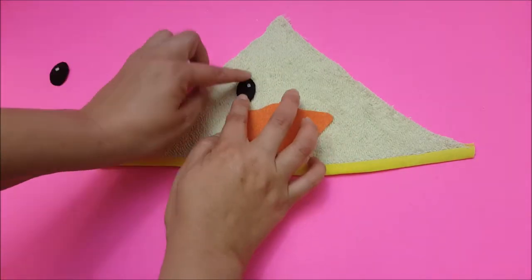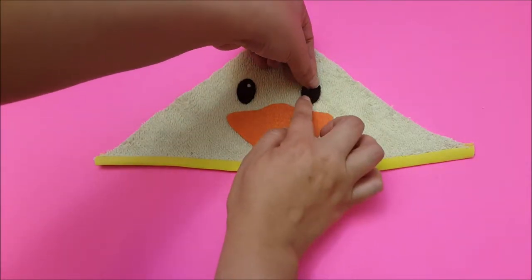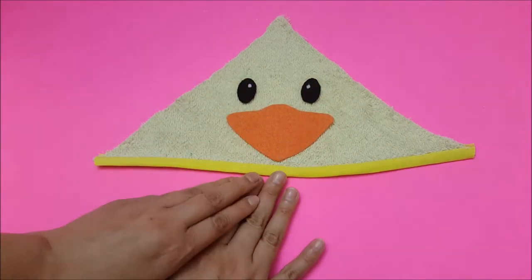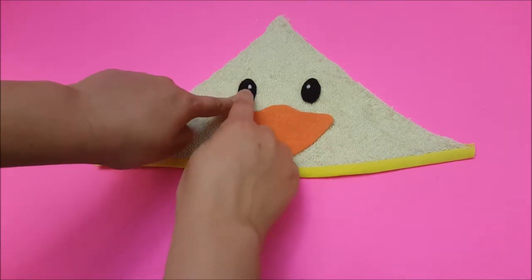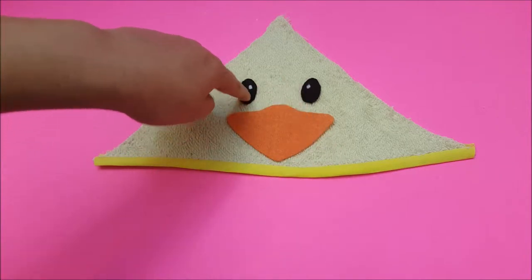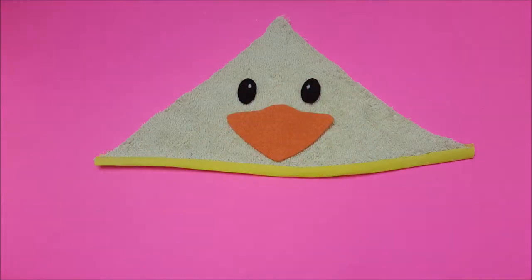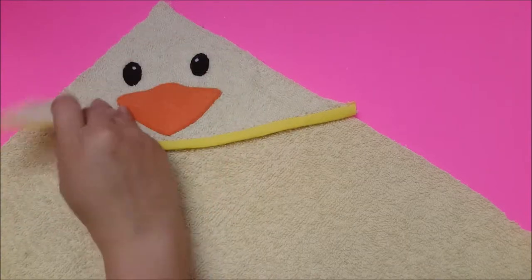I'm going to place the eyes on each side. You can either glue them with fabric glue or sew them — I'm going to sew them onto my towel. I did end up gluing the little white specks on the eyes. I'll pin everything and take it to my sewing machine to sew all the pieces on.